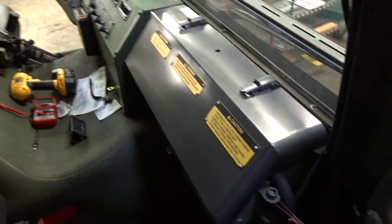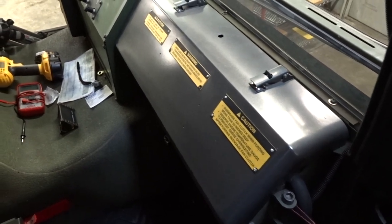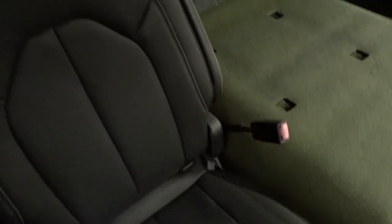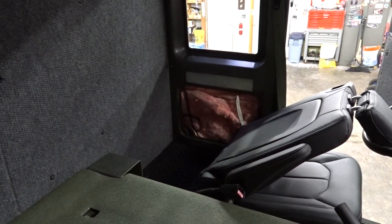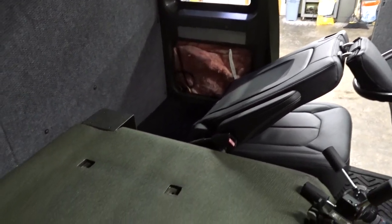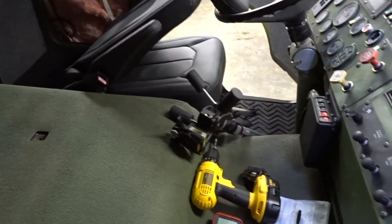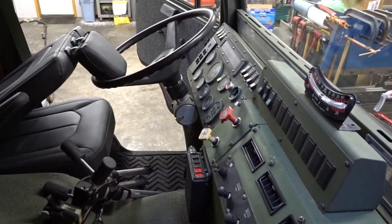Today we're going to be running a power line from the fuse box, and the ground line across the floor, up behind the passenger seat, across the hump, down the other side, and into that gap over there. Then we're going to be running some RCAs from the gap back underneath the floor on that side, along the floor line on the driver's side, and up into the dash right about where the light switch is.